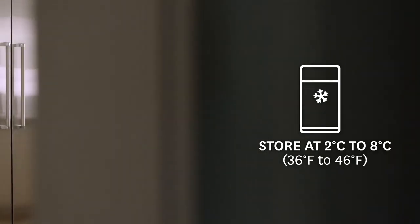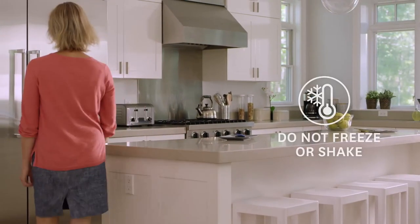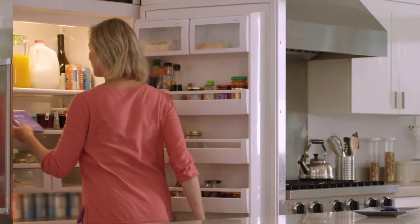When my shipment arrives, I put them right into the fridge in their original carton, as Kinneret must be refrigerated and protected from light. Don't freeze or shake Kinneret. The dose of Kinneret for adults with RA is 100 milligrams per day — that's one full syringe.